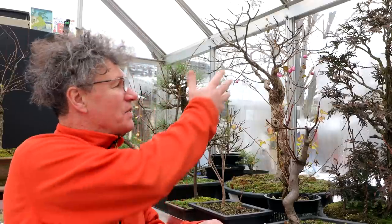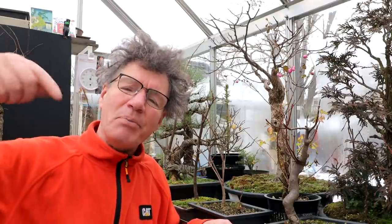I've got a total of three American Elm bonsais. This is my largest one and I pruned that one up and cleaned it up in a previous video. I have a playlist for my American Elm bonsai and I'll put that link in the description below.